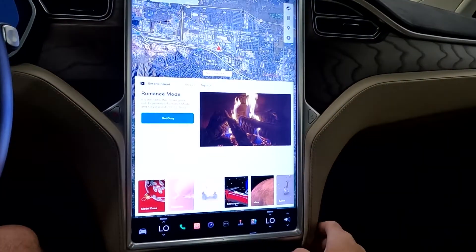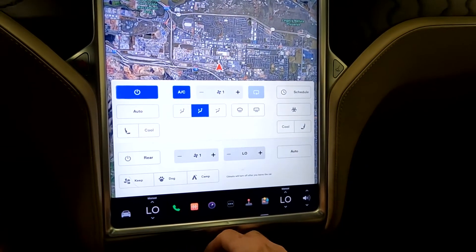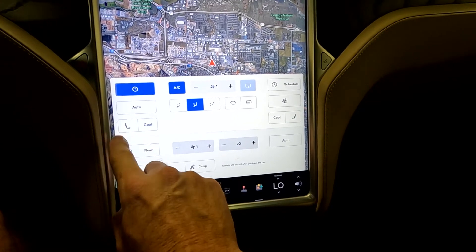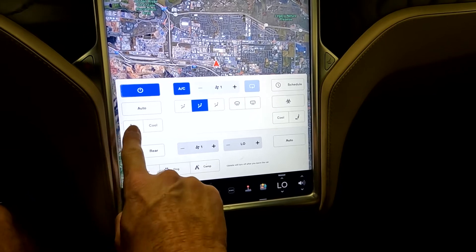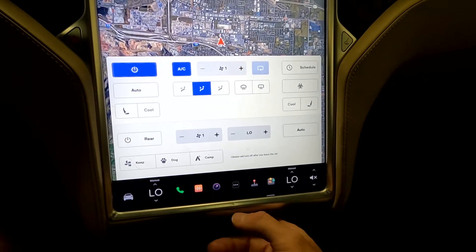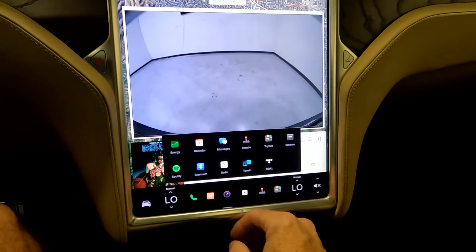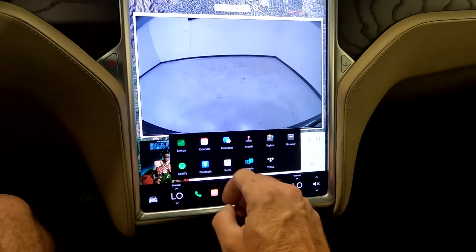You can jump over to comfort controls — you do have cooled front seats, or heated front seats. You also have your backup camera, messaging, Spotify, and energy usage map.